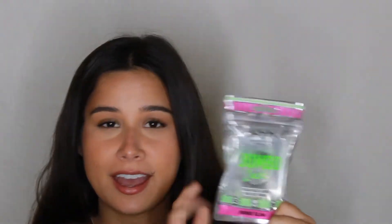Today I'm trying something viral — the NYX Jumbo Lash in the style Fringe Glam. These have taken over TikTok and they're supposed to look just like lash extensions, but without paying for lash extensions. They have that fluffy look, so I can totally see how they look like extensions. I've been seeing so many videos about how great they look, so I'm so excited to try them.